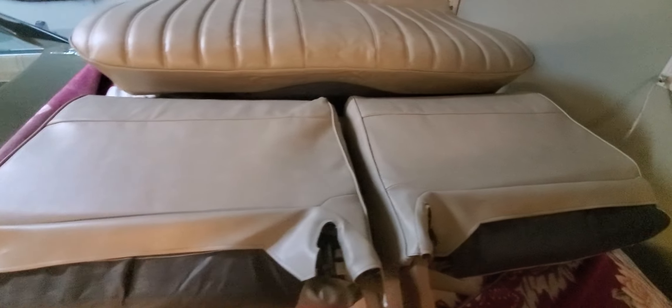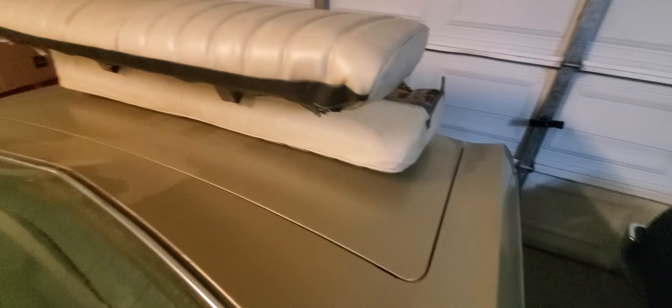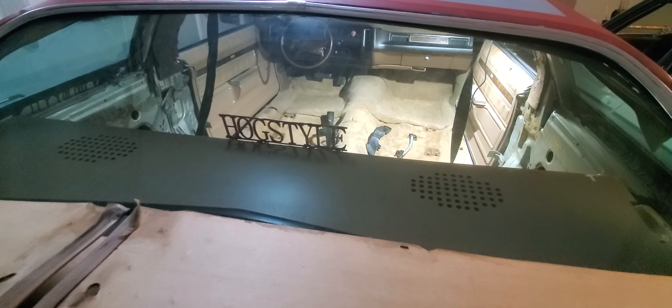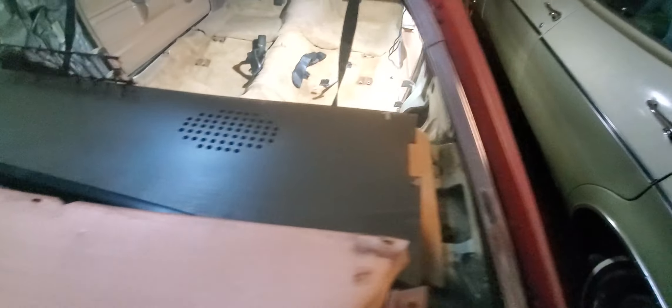The interior is pretty much all done. I'm just waiting on some more hog rings because I ran out. I still need to do the corners on some of it and then it's pretty much done. All of this is going to go back in — that's the '74 inside.